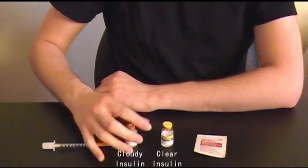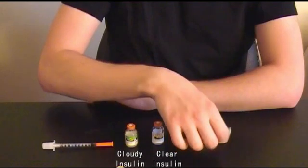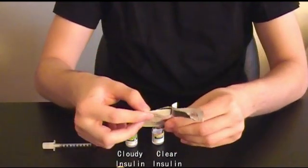Remove the caps off both of your insulin vials. Then wipe both of the rubber stoppers with an alcohol pad.